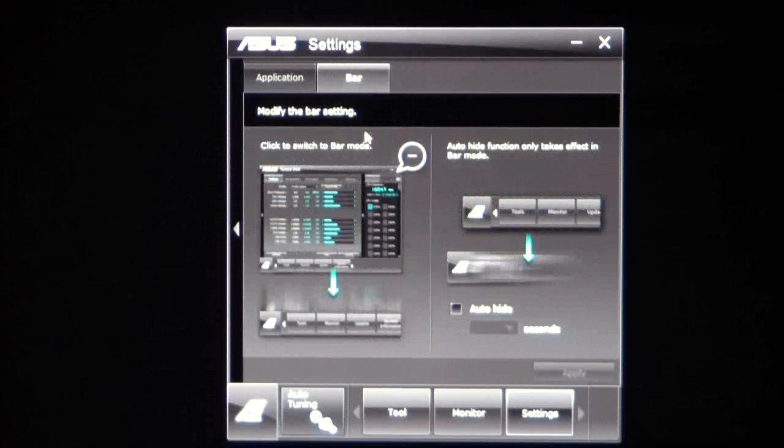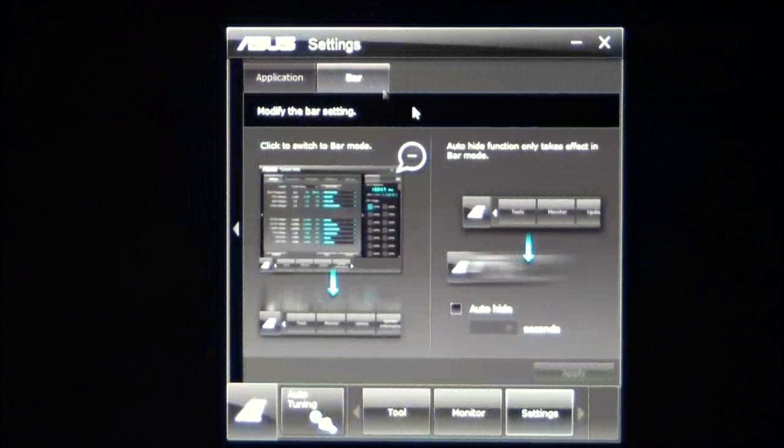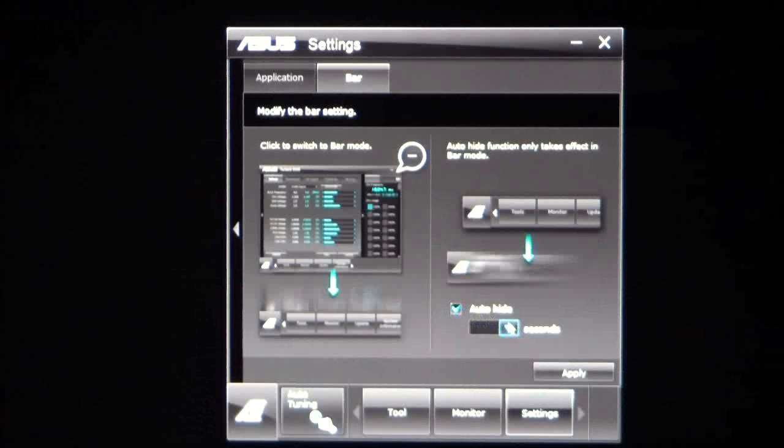Under Bar, it'll basically show you how to use the bar itself on the bottom here — if I click it, the bar will disappear and go to the side, then come back. So you can actually adjust your bar, and it also has an auto-hide option where you can set the number of seconds to auto-hide the bar itself.